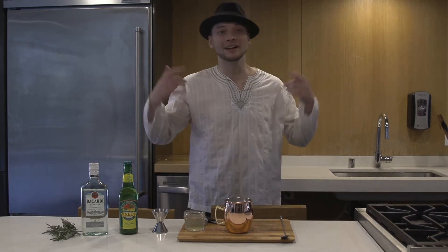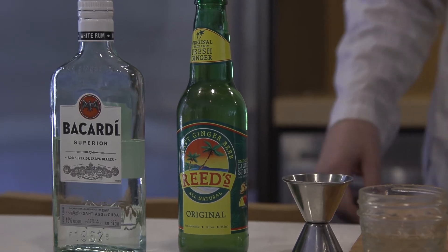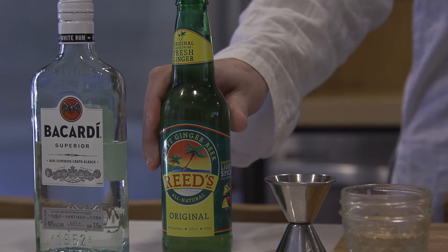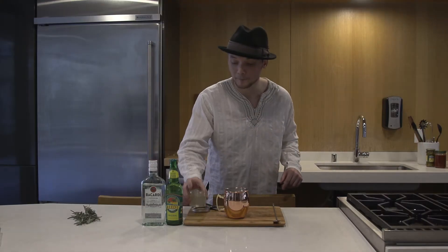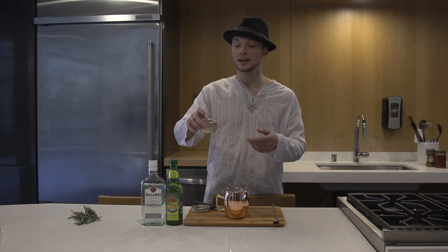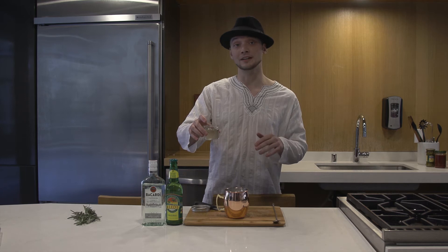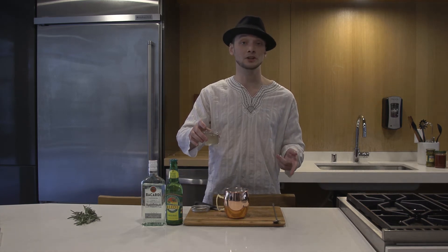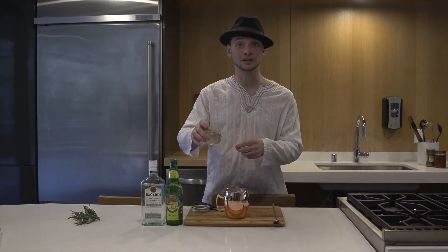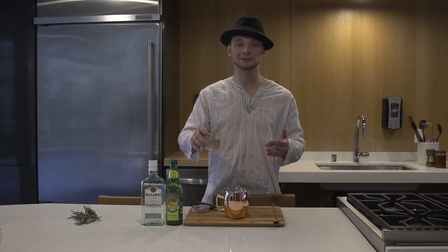Now you don't need the old man creepy hat and you also don't need the cult attire, but you do need some rum, some ginger beer, and then the most amazing element — and you can either buy this in the store or make it at home in like five minutes — is a rosemary simple syrup. To make that, all you have to do is boil a cup of sugar, dump some rosemary sprigs in, let that boil for about five to ten minutes, and then boom, you're cooking with the devil.